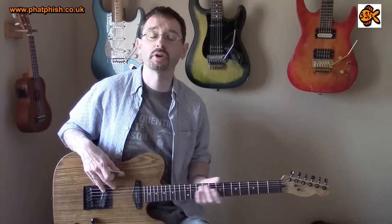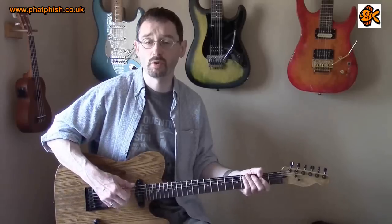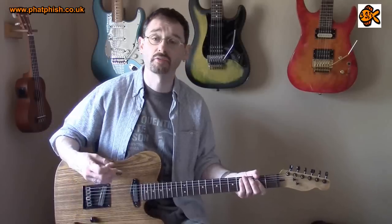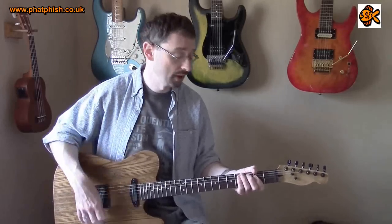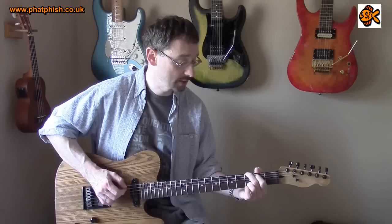One of the key selling points of the Hot Rails pickups is the high output. They're designed to have a more powerful signal coming out of the guitar, so it helps to drive the amp a little bit more. But don't let that fool you into thinking it's just a pickup for playing heavy rock with — it's not. These pickups do have a very nice, clean sound.